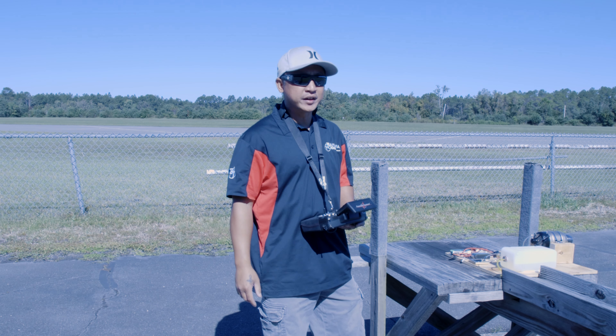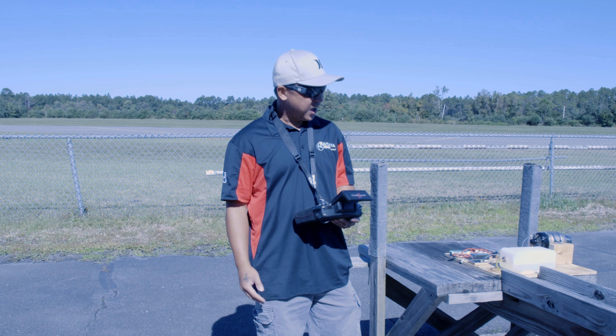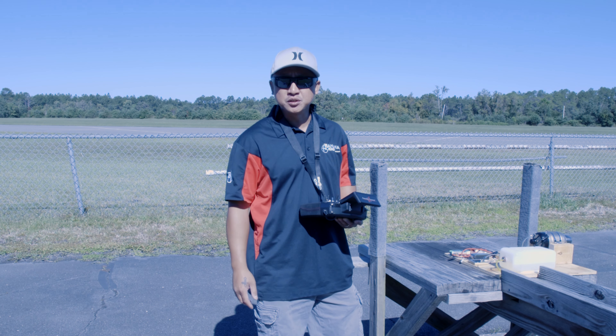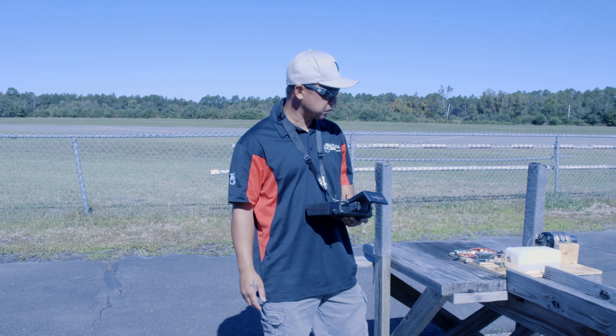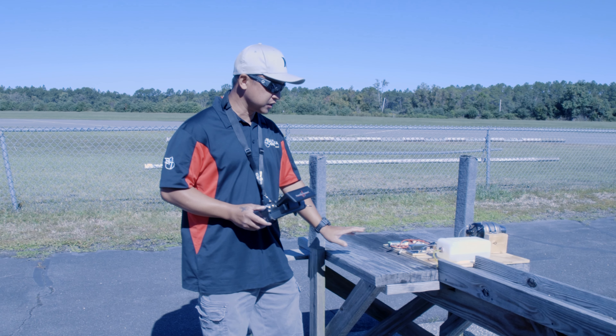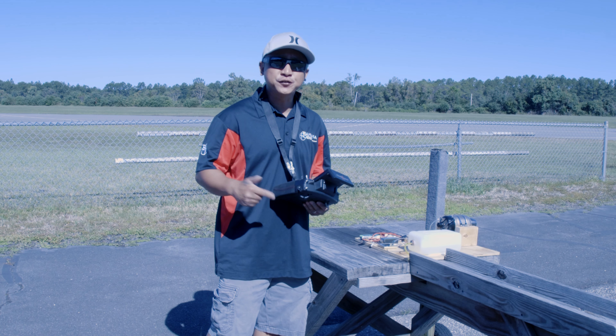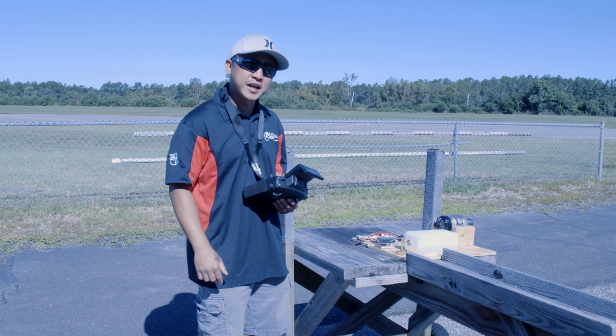We're out here at the field today. It's the weekend, so I brought out my planes to fly and also brought the turbine to be tested at the field at the same time. I've got this Swinwin 80 set up on the startup table, got it all screwed down and ready to go. Everything's fueled up, so let's fire up this turbine for the first time and see how it does.